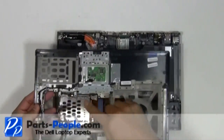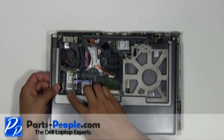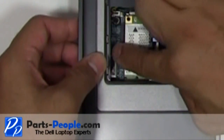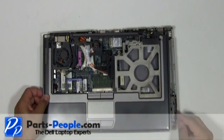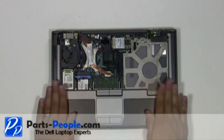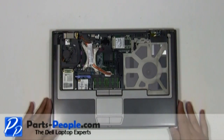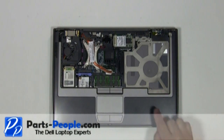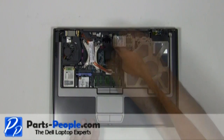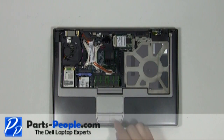Plug the touchpad palm rest into the motherboard located on the left palm. Place the touchpad palm rest onto the base assembly starting from the bottom, sliding your way forward. Place the three screws on the top of the touchpad palm rest. Plug in the CMOS battery.